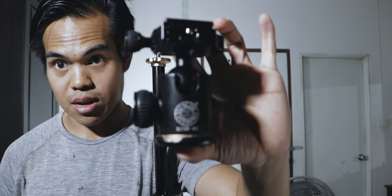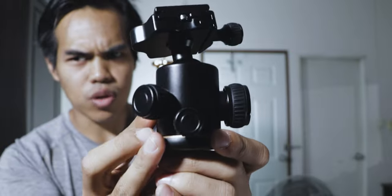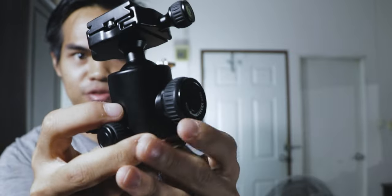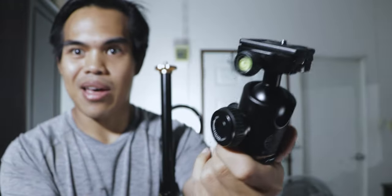This is the ball head that comes with this tripod Q39H. You can loosen the knob and tighten it. They have three knobs. These two knobs are for adjusting the ball. I don't know why they have two knobs — maybe it's for security purposes or something like that.